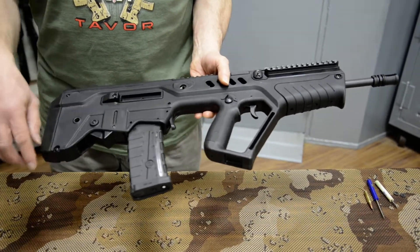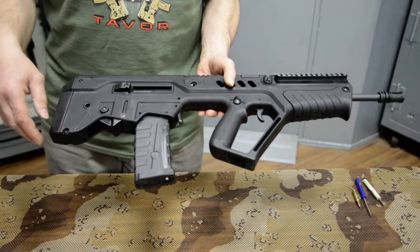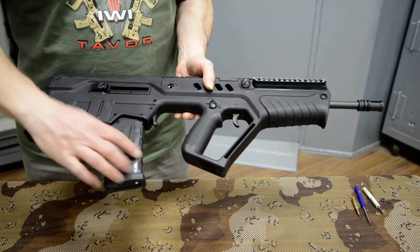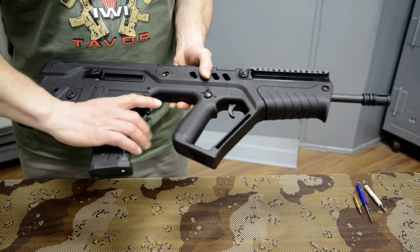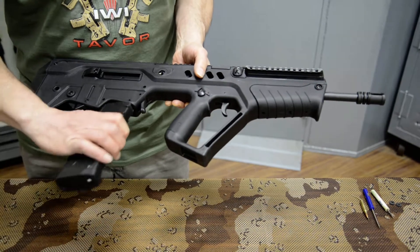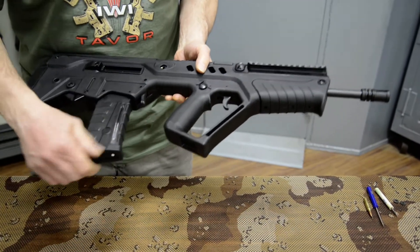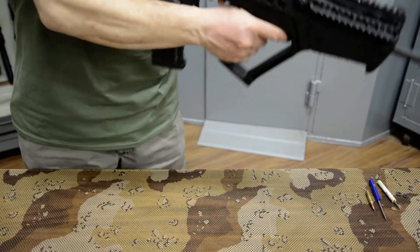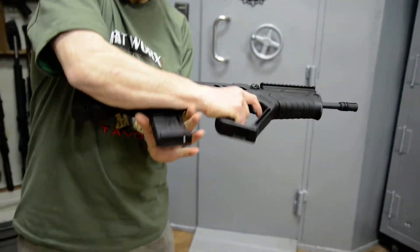The magazine is in the rifle. The easiest way to remove the magazine — it's very well thought out. As you grab the magazine to remove it, the magazine release is right at the front. It's a natural motion: you grab it, trip it, and the magazine is gone. And when you put it back in, it's another easy motion, very quick, because it's going to be right at the middle of your arm.